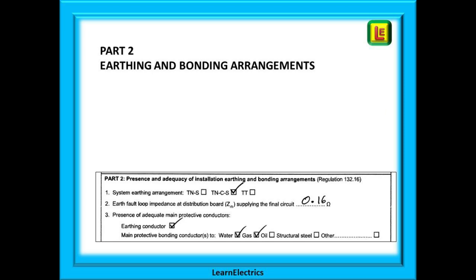Part two is about the earthing and bonding arrangements. What type of earthing system is it? What is the earth fault loop impedance? Is the proper bonding in place to the gas, the water, etc.? And is the earthing conductor connected?